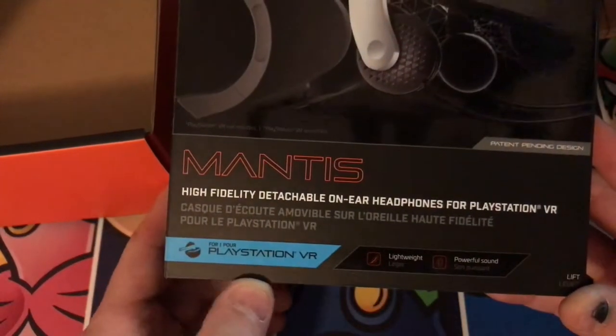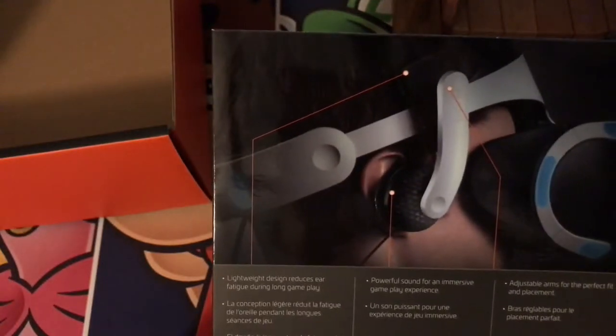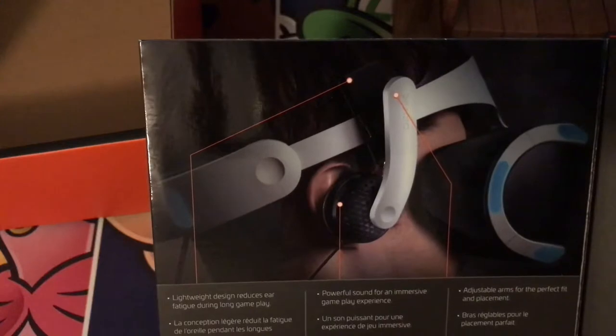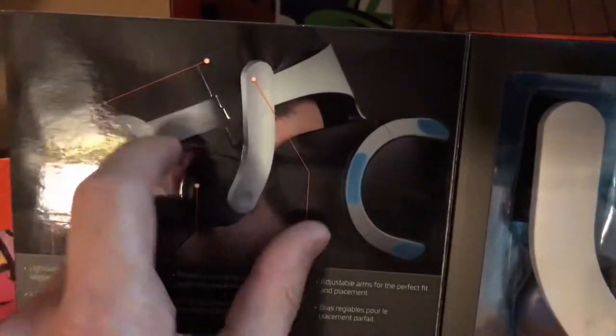So it goes on to say it's for the PlayStation VR, they're lightweight and have powerful sound and a clip-on design. Let's open the little magnetic door here and check out what's inside. Lightweight design reduces ear fatigue during long gameplay. Powerful sound for an immersive gameplay experience. Adjustable arms for the perfect fit and placement — looks like you can move it back and forth and swivel it outward.